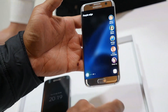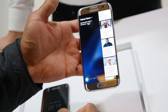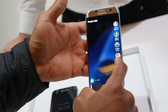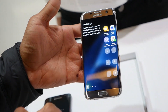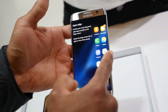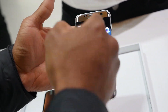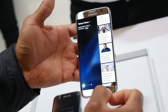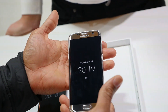The edge screen functionality has been expanded greatly — you've got the People Edge, a better widget section giving you more information and more use. Samsung is improving the edge screen and expanding the way smartphones are being used. The full functionality now includes more app tray selection and more useful feedback altogether.